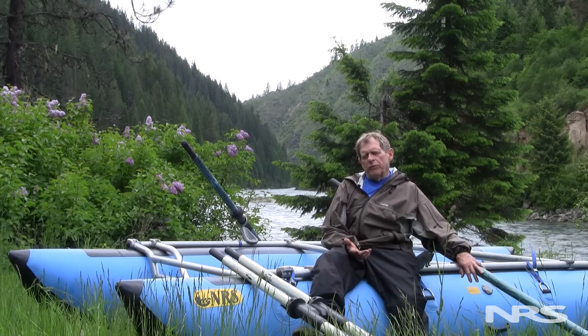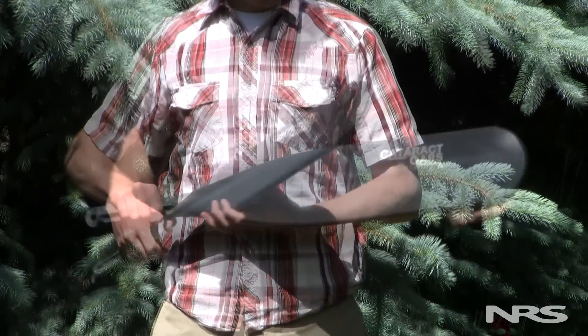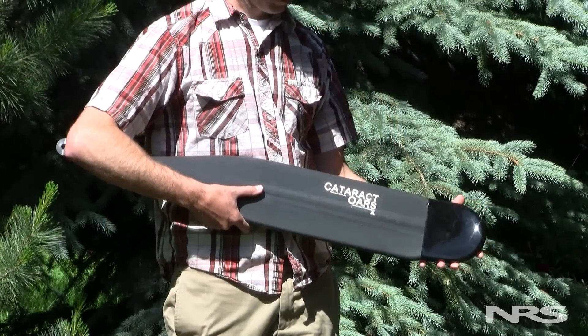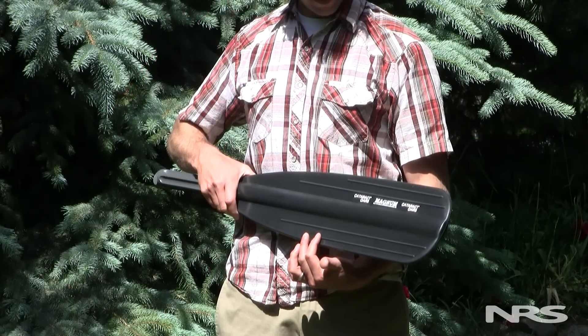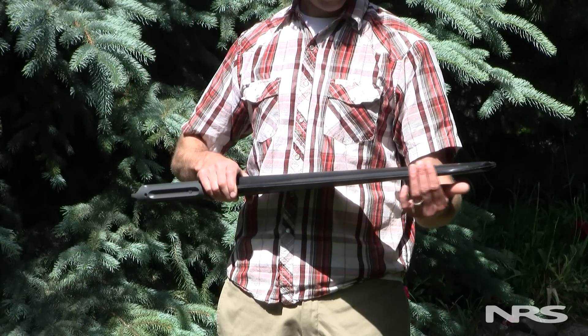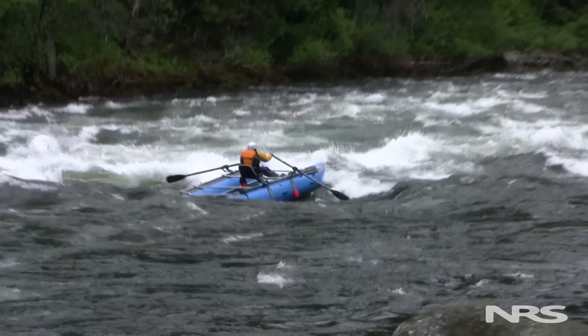Cataract has three different blades to choose from. Their original six-and-a-quarter-inch wide blade — you can also get an optional tip protector that you'd slide over the end and glue on, which really protects against rocks. There's also the Magnum blade, which is seven inches wide. It's probably our most popular — it's tough, it's burly, and it enters the water really cleanly.